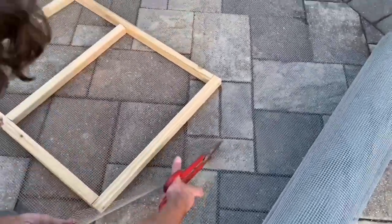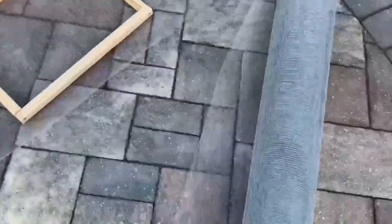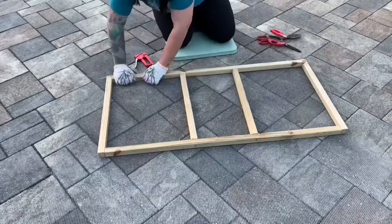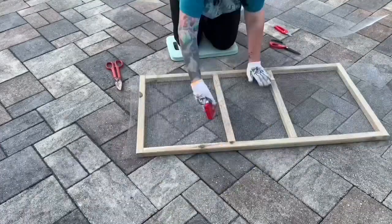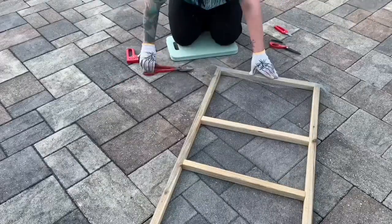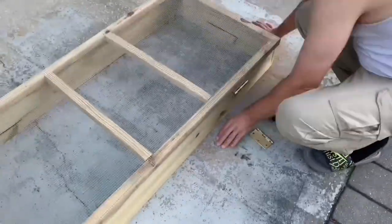He rolled out the hardware cloth, set the lid on top, and then cut it out. At this point I will take over because I'm going to attach the hardware cloth to the lid. I started by folding it over and then I'm using the staple gun, putting it on there with the staples on the bottom. I want to make sure that everything is going to be underneath so nothing is going to hurt them at all — so all edges will be on the bottom and the top will be nice and smooth.